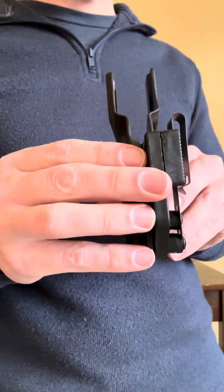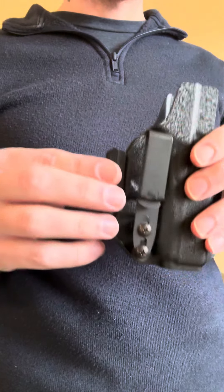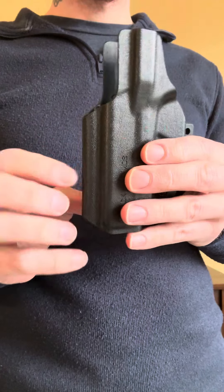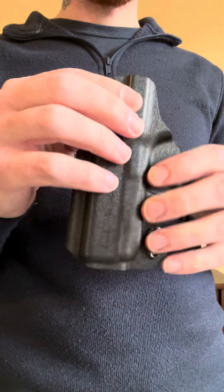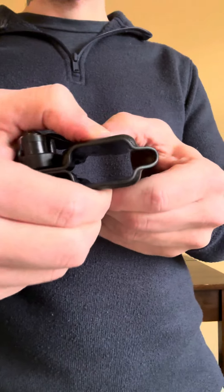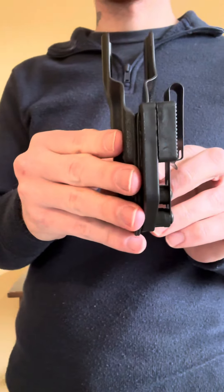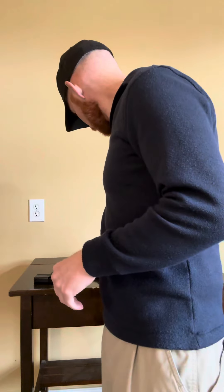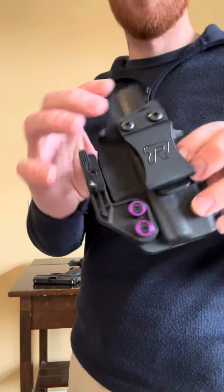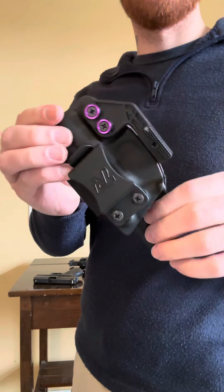Going over the holster real quick — it does have a nice little claw for concealment. They did send out an extra riser for the claw if you want to get a little more pushback into your body. It does have the tuckable style clip on there. Very thin polymer that is still strong, so you can get a little flex as you'd expect, but it does hold up quite well. SRP is around $75-80, so for the money you're getting pretty decent quality. I was running a cheaper $25 rounder holster before — I added a claw to it myself — but it just feels cheaper and not as good quality.